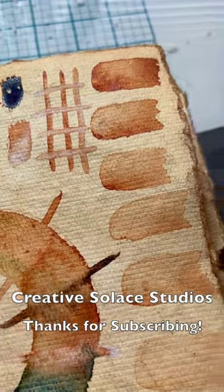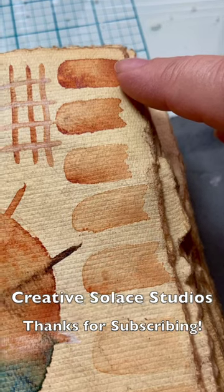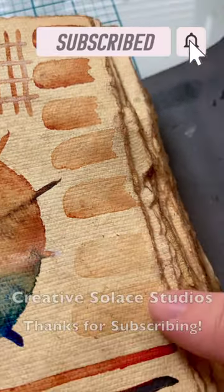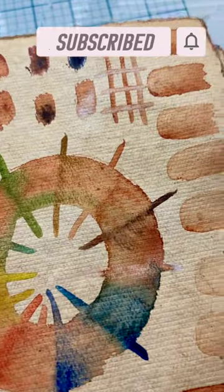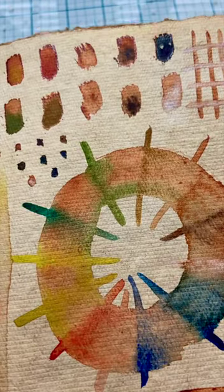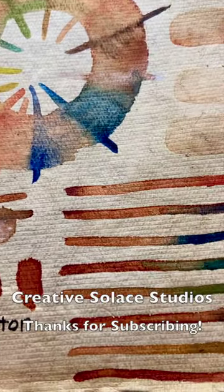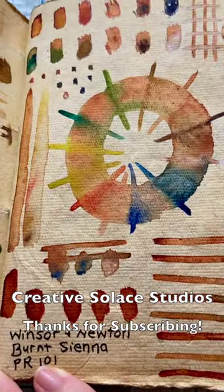I did some swatching with the values of Burnt Sienna, where it has more concentrated paint down to more watered down here. And I did some swatching on both wet and dry Burnt Sienna with the other colors in this watercolor palette.